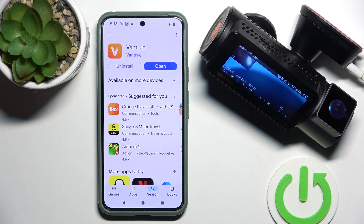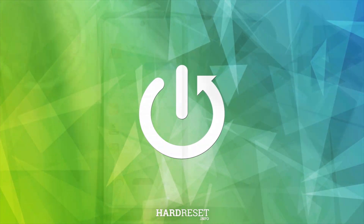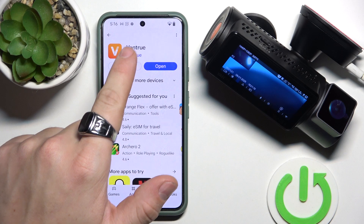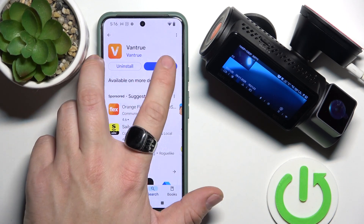Hello, in front of me I've got the Vantrue Nexus 5. In this video I'll show you how to connect it with the app. To begin, make sure that you've got the Vantrue app downloaded and installed on your smartphone, and tap open.